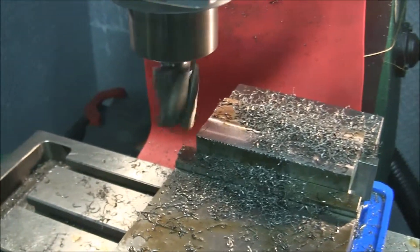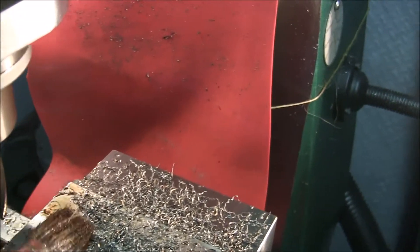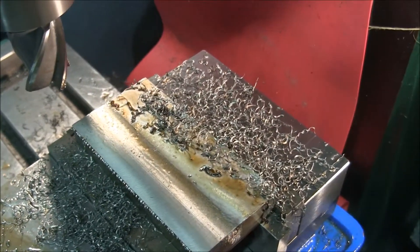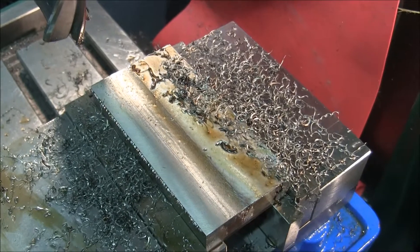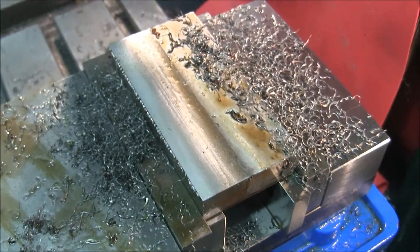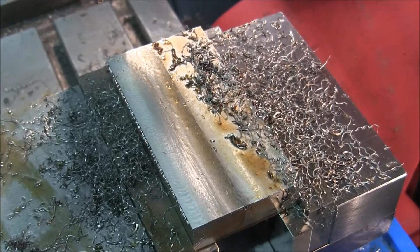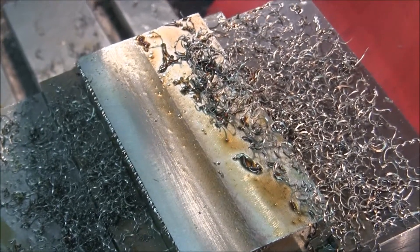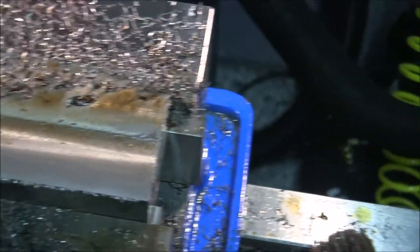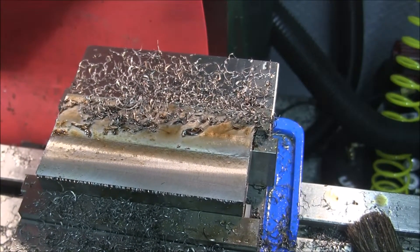Let's take a look at the cut — forgive me for hand-holding the camera. It looks pretty good. I can see cuts in both directions, so my table is trammed well.